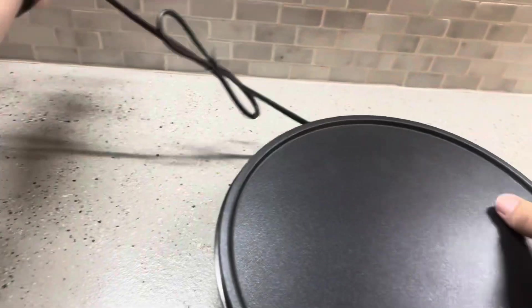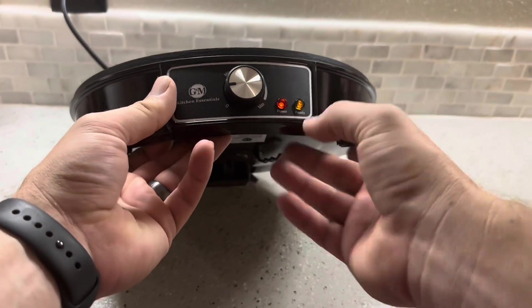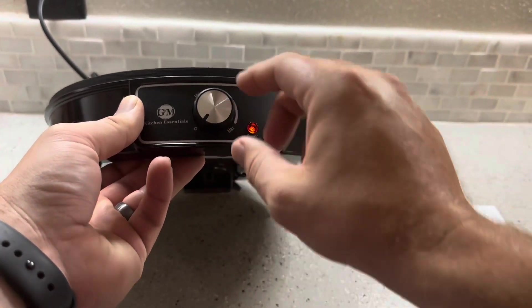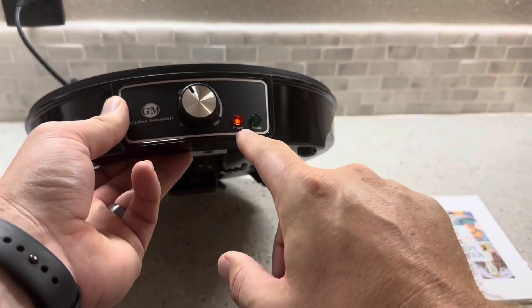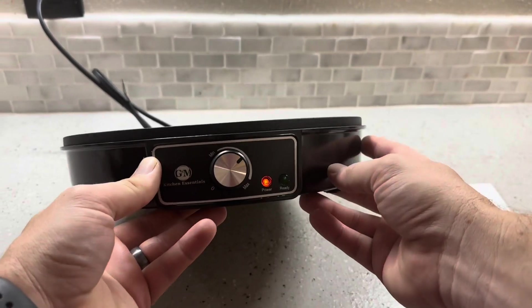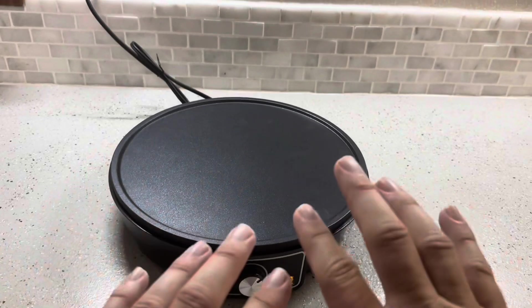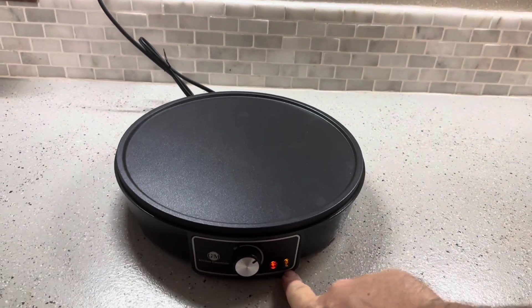It's going to be as simple as just plugging it in. You can see here it has a power light and then a ready light. You turn it up here — this is off and then you turn it up. I went ahead and set it to about medium, and it took about a minute 45 to go from cold to being ready.